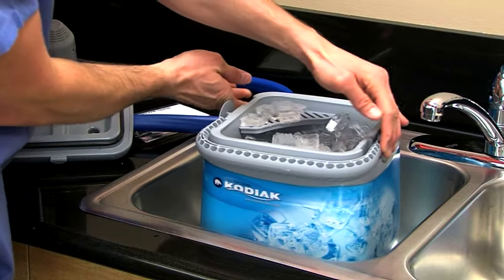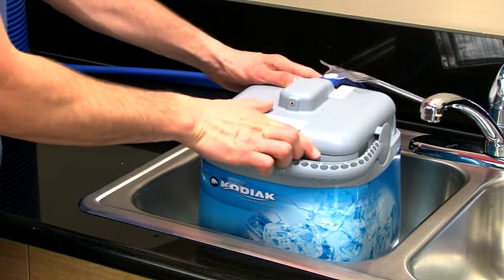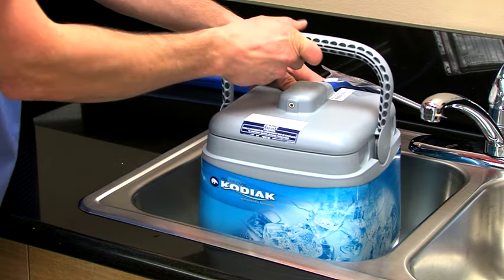Once filled, place the lid on the Kodiak with the hose pointed away from the product descriptor and lock the lid into place with the handle.